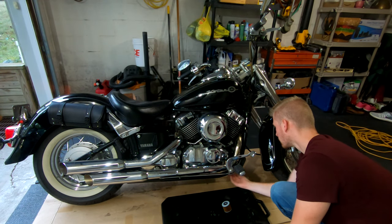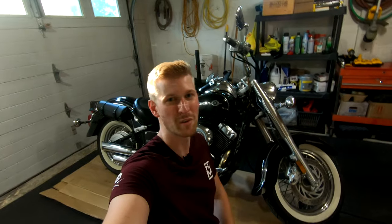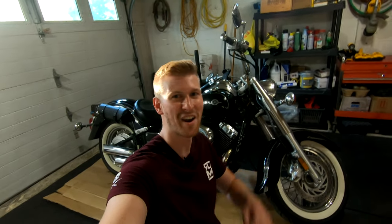Look around the bike for any leaks and if you don't see any you're good to go. And that's all there is to it — now you know how to change oil in your Yamaha V-Star. If you found this video helpful I'd really appreciate a like and consider subscribing for more automotive and motorcycle content. Take care everyone!